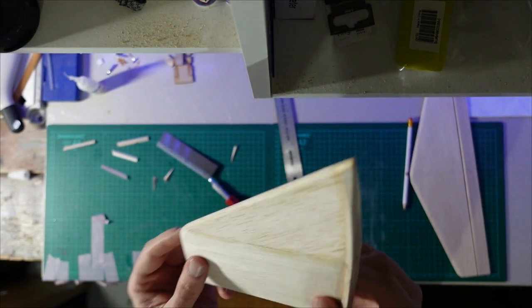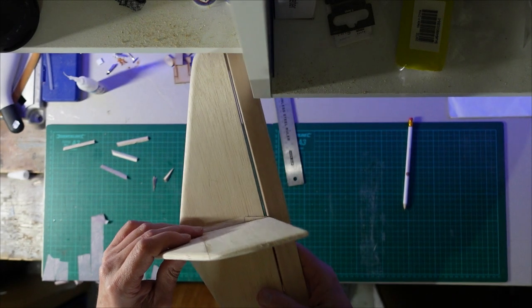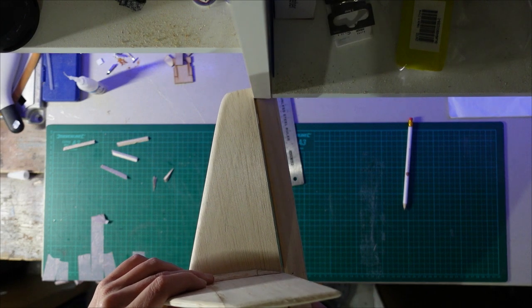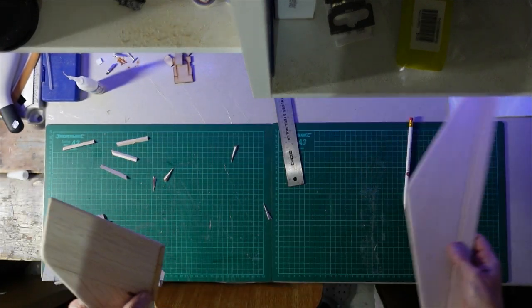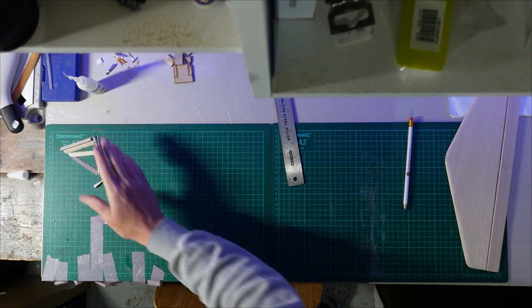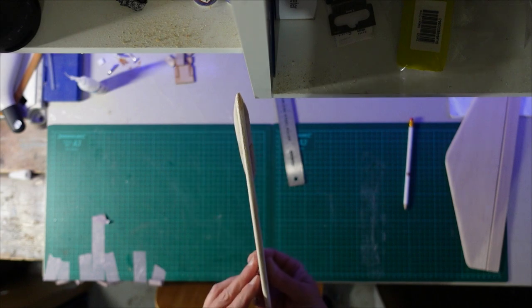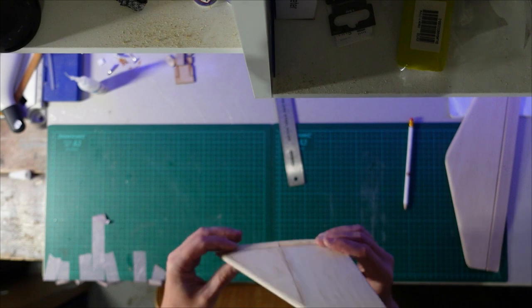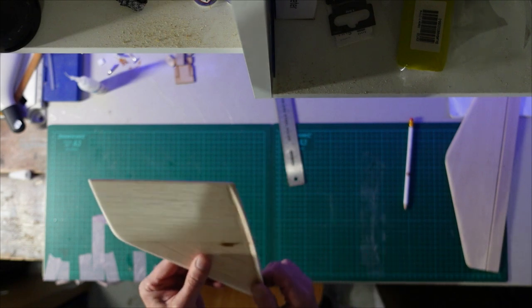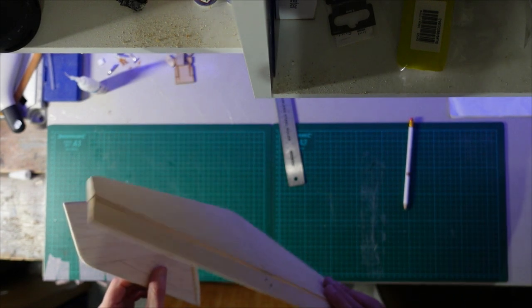Then I can get that shaped with a sanding block and that's basically ready to cover. It gives me a nice area when I go to stick it on the fin - I've got that extra bit of surface area to epoxy it in place. Just giving it a light sanding and I've got it tapered in nicely. It kind of just follows the shape of the wing tips and the rounded edges of the horizontal stabilizer.